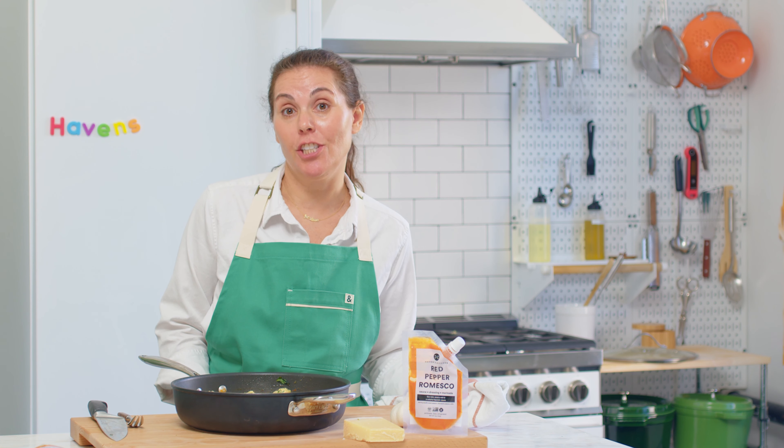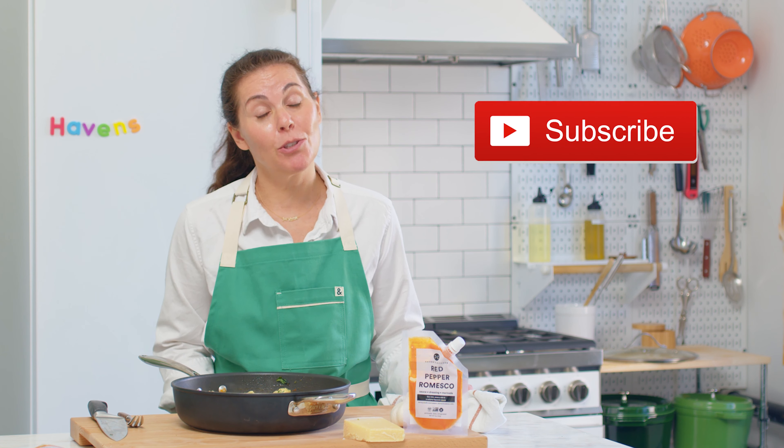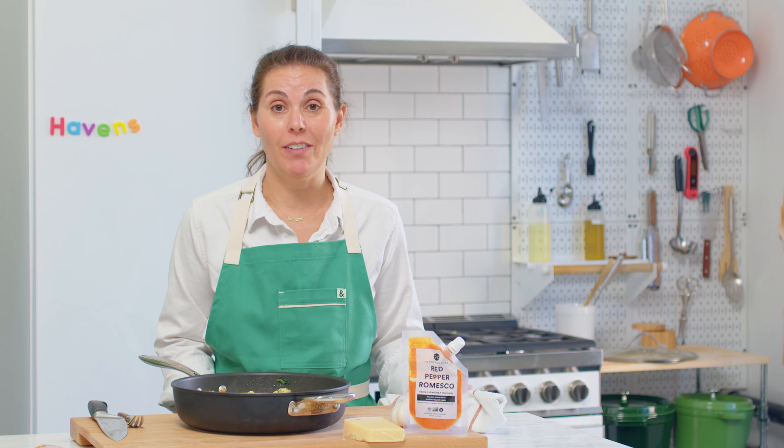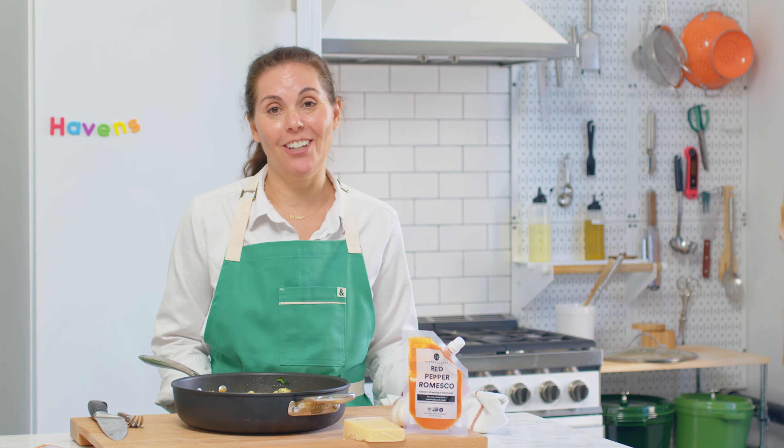So there you have it — our vegetarian skillet stuffed shells! If you enjoyed this recipe, be sure to like this video and subscribe to see all of our future cooking videos. For the full recipe and a textable shopping list, click the link below. Thank you so much for watching and cook happy.